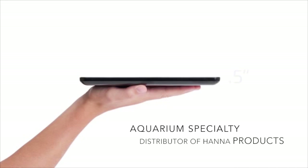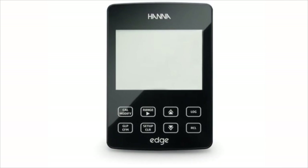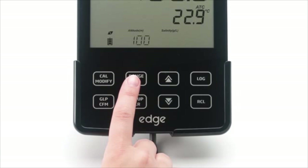EDGE is incredibly thin and lightweight, measuring a half-inch thick and weighing only 8.8 ounces. EDGE features a 5.5-inch LCD display that can clearly be viewed from over 5 meters away, and a capacitive touch keypad that gives a distinctive, modern look.